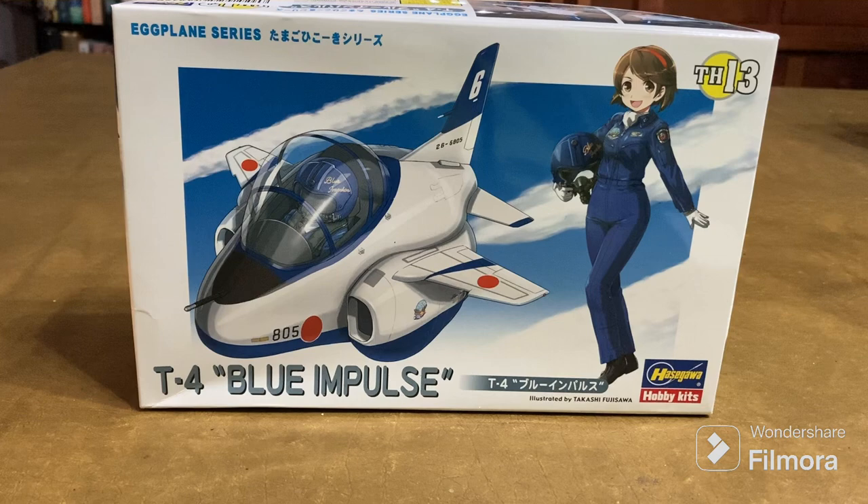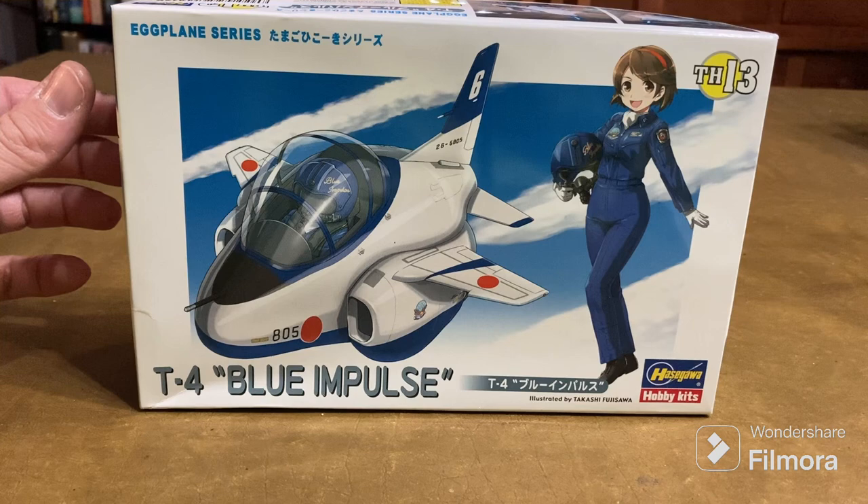These were the first all-Japanese production turbofans, and the T4 will go 645 miles per hour at sea level. It seems like a very solid aircraft from the research I did on it.